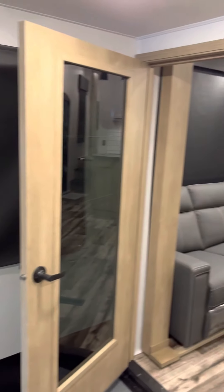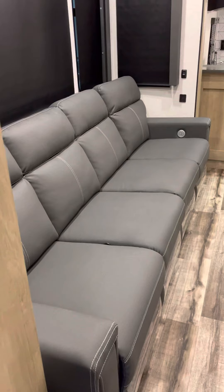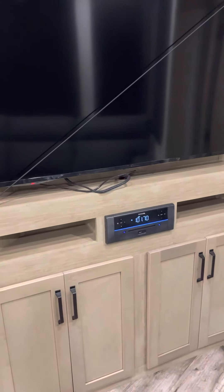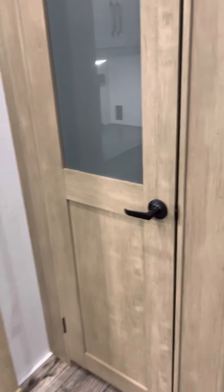Let's go into the main cabin. There is your four-seat recliner — all four of those recline. And on the end, you do have heat and massage and a USB port on each end, not in the middle. TV with your sound system right below. Lots of cabinets there. Pantry.